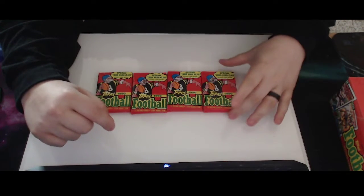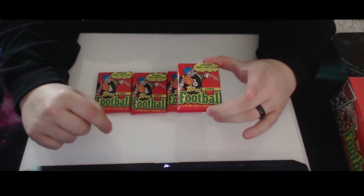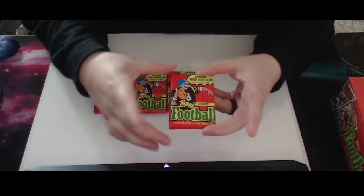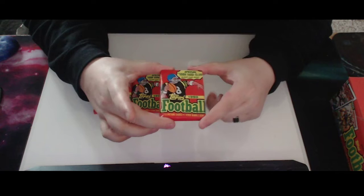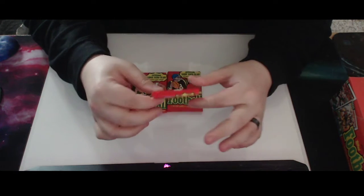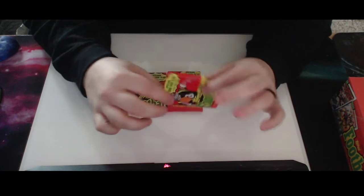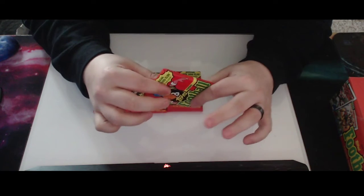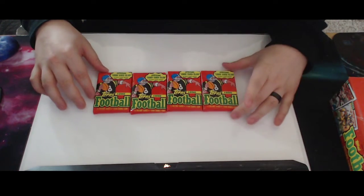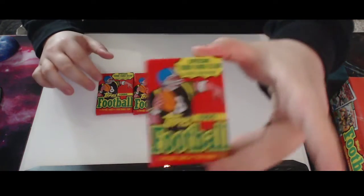Hey everybody, it's WizKid here again with my next video. I won't make this much shorter than the last one — the last one was 20 minutes and my wife ragged on me pretty hard. No feelings hurt. Anyways, we are going to open up four wax packs from 1990 Topps Football.